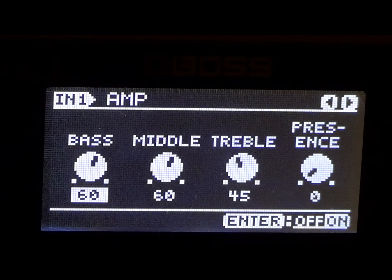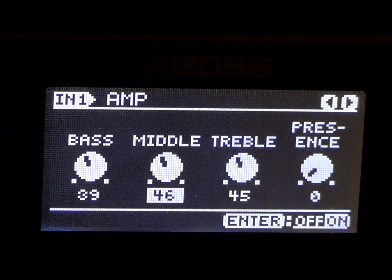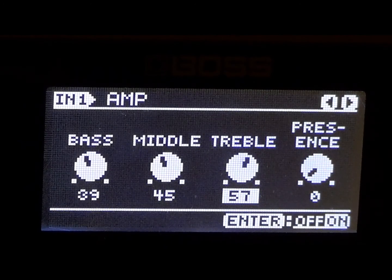In the chain we're going to put the bass at 39. Then we're going to go ahead and put the middle at 45. And then we're going to go ahead and put the treble at 62. George likes treble — Back for the Attack had a lot of treble, a lot of high end. And then we're going to put the presence at 25.